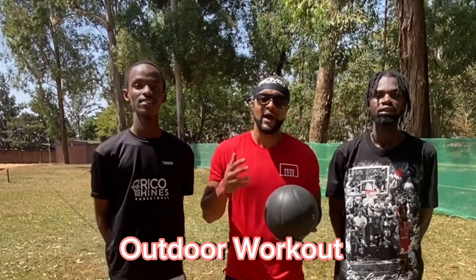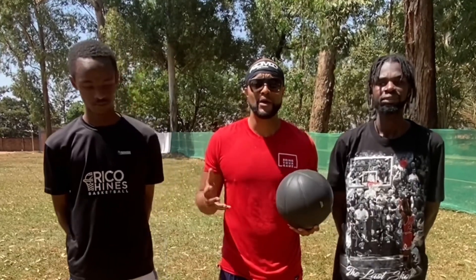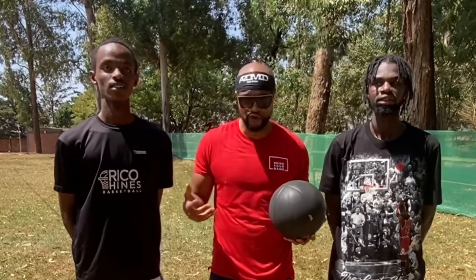We're about to get a workout in outdoor. A lot of basketball players think you need a lot of equipment or even a court. But today we're going to work on strength and conditioning. I'm taking the boys through a couple of drills.